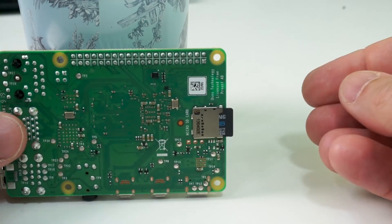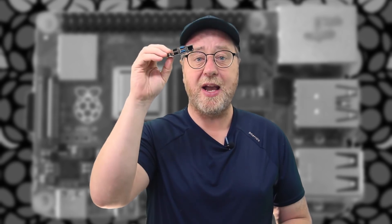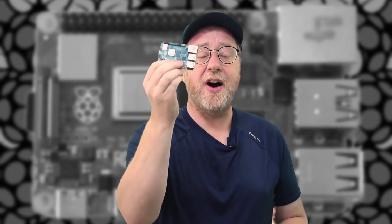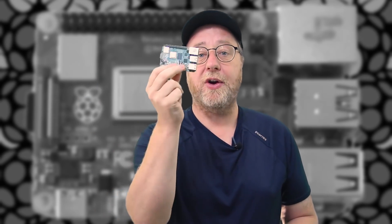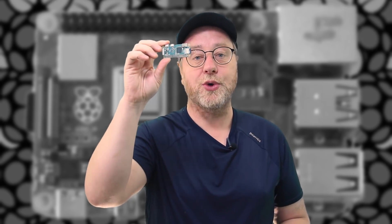It's worth quickly mentioning the different types of Raspberry Pi. The Pi 1, 2, 3, and now 4 are credit-card sized, coming with ethernet ports, HDMI ports, USB ports, and the latest models all have Wi-Fi and Bluetooth. They start at about $35. There's also the Raspberry Pi Zero and Zero W, which are much, much smaller devices costing around $5 or $10.